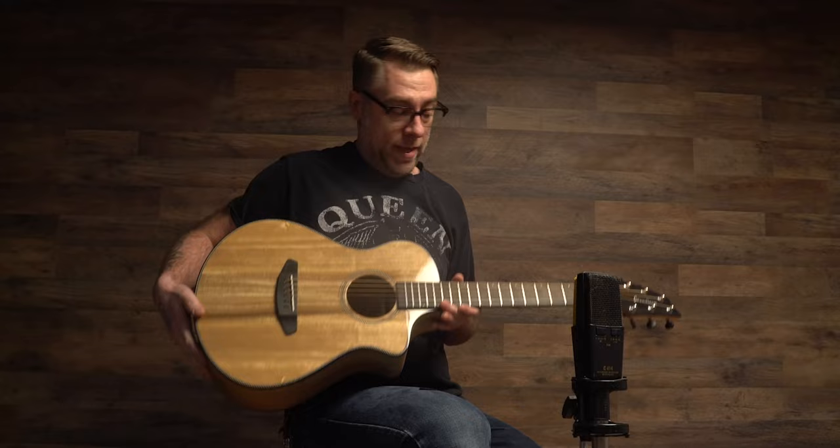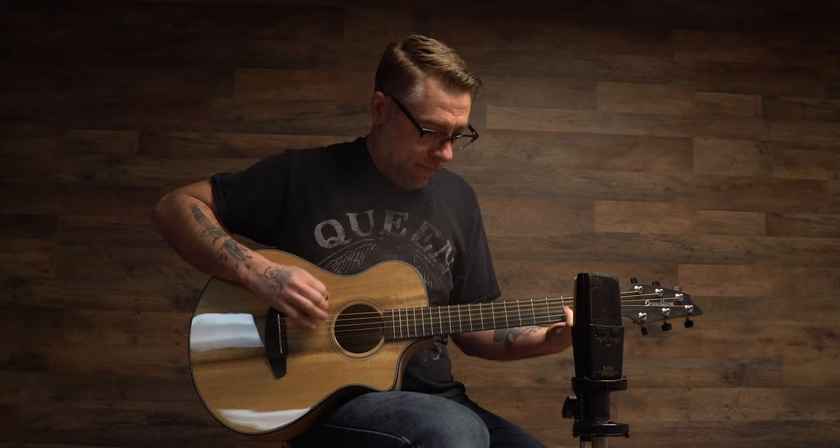I've got one more for you — this one is kind of new to the family: the companion. As the name suggests, it's great for the guitarist on the go. Take it anywhere — really small body size, nice and thin, really great feel, even shorter scale length than our concertina. And it sounds surprisingly full for how small the body is.